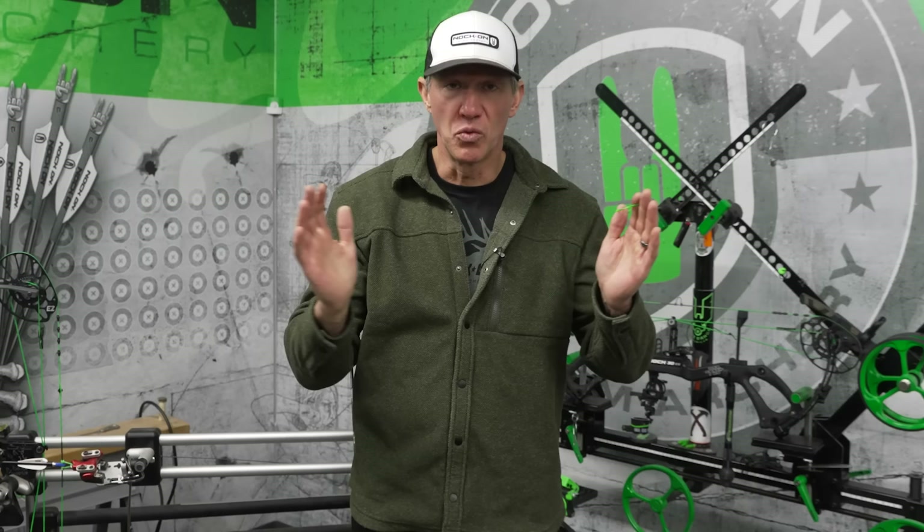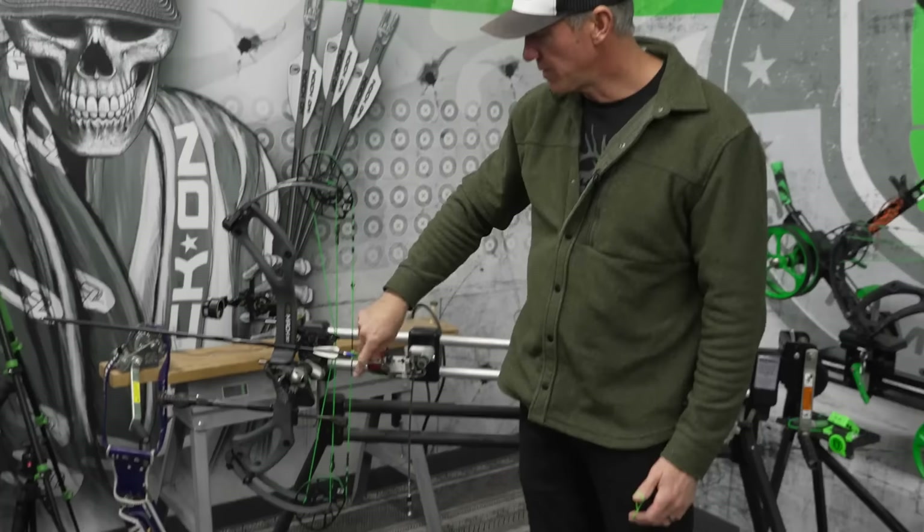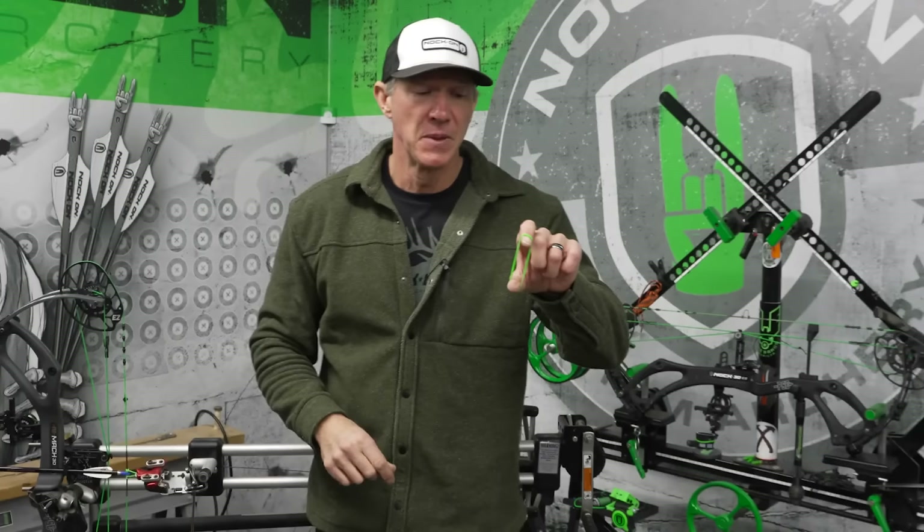The easiest way to explain axle-to-axle length is: it is measured from the center of the axle on the top cam down to the center of the axle on the bottom cam. And depending on your draw length, that string will be pulled back to a certain position.